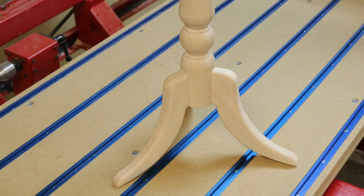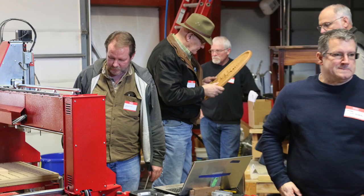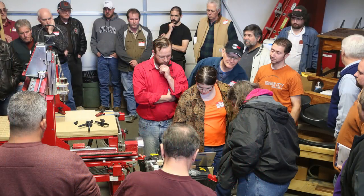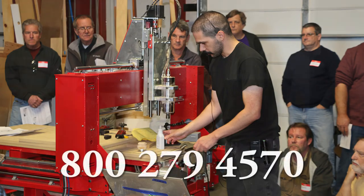No other CNC on the market gives you this level of versatility. Legacy Woodworking Machinery hosts two-day CNC retreats all around the country. Classes include how to start and build a woodworking business along with basic and advanced programming for both three-axis components and five-axis turning. Guest speakers share how they are using CNC in their businesses and much more. If you want to see a Maverick CNC in action, learn more about what CNC can do for you, call us at 800-279-4570 to find or request a CNC retreat in your area.